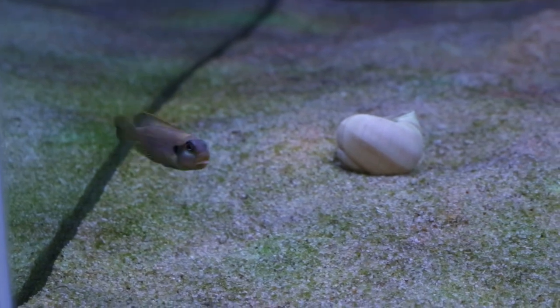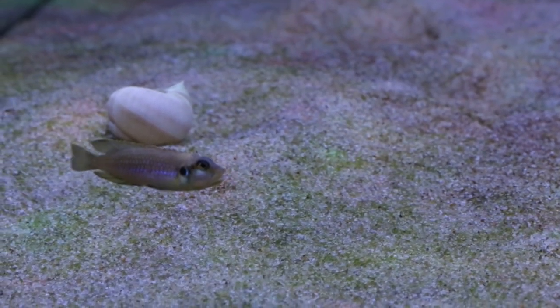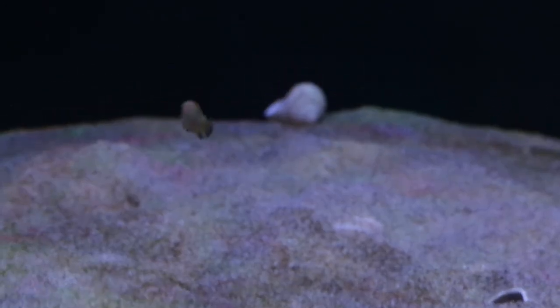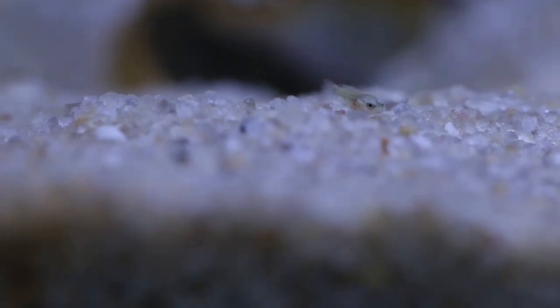Just bear that in mind if you decide to get into Lamprologus ocellatus. They're beautiful fish with very interesting behavior, and when you've got them in a larger tank you can really see how they would act in the wild and how much territory they'd claim in the actual lake. These are also the first cichlids I've spawned in my fish room, which I'm really happy about. Here you can see the fry eating baby brine shrimp — you can see their bellies are orange, full of brine shrimp, which is really good food for them at this young age.